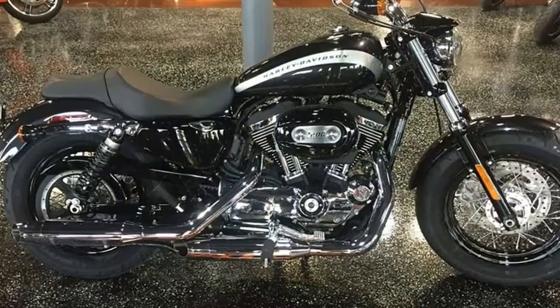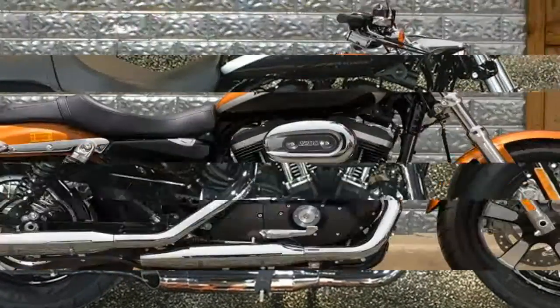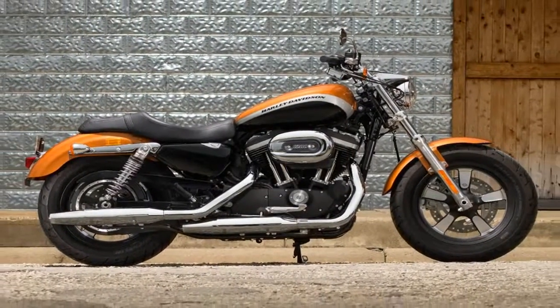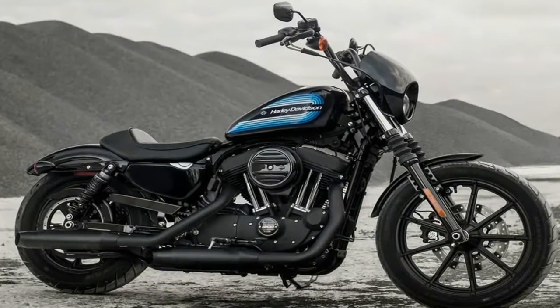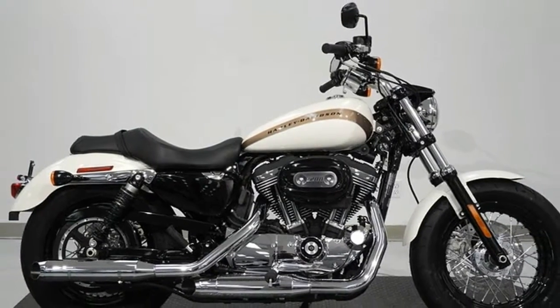The 1200 Custom sports the usual narrow L frame and skinny X front end. These designators came to reflect these components after the original XL was named — ones normally associated with the Sportster look. In spite of that, the overall look of the Custom is very different from the norm.